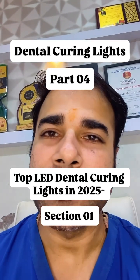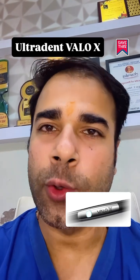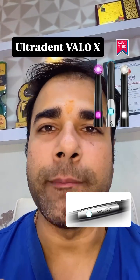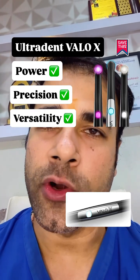Top LED Dental Curing Lights in 2025: the Ultradent Velo X. It sets a new benchmark in curing light technology, combining power, precision, and versatility in one sleek aluminium wand.